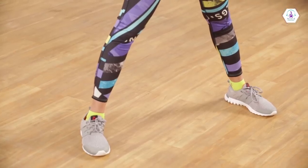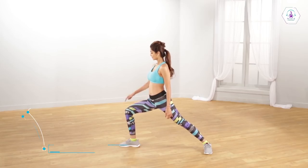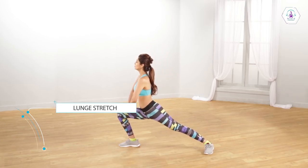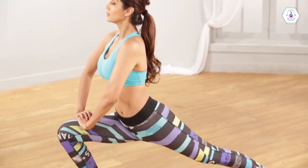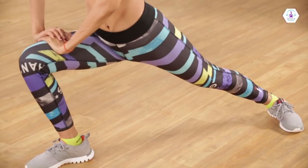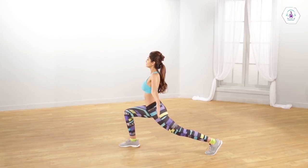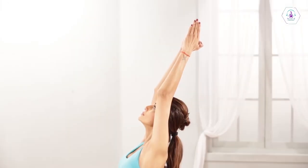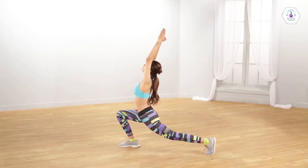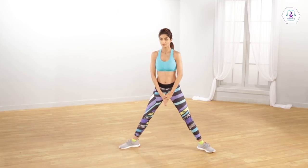Stand with your feet more than your hip width apart. Turn sideways. Your shoulders should be down, toes pointed forward. While inhaling, step forward with one leg and lower your body, making a 90 degree bend with the knee placed forward, making sure that it doesn't go beyond your toe. Keep the back leg straight. Join both hands above your head to help maintain balance. Let your hips sink down. Switch sides and repeat.